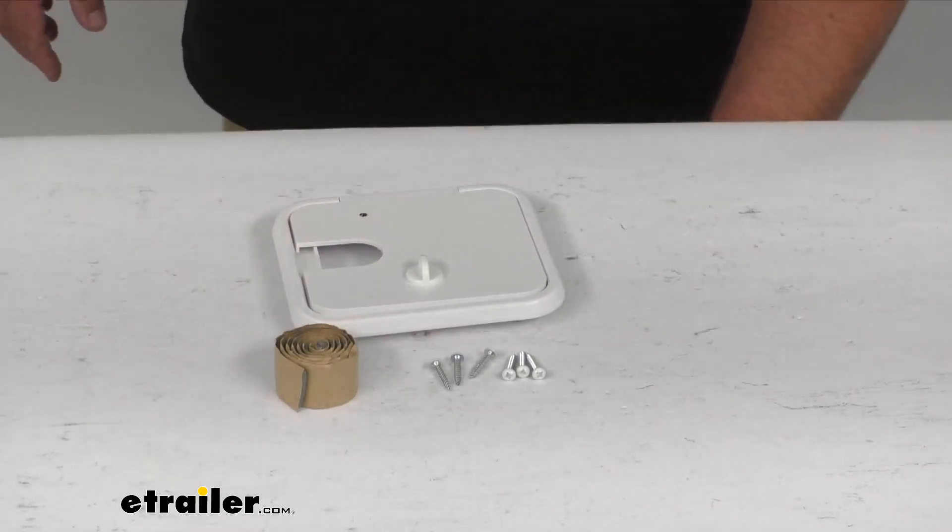It has a nice one-year warranty, and it is made here in the U.S. A great product by B&B for your electric cable hatch. I'm Steven — thanks so much for watching, folks, and have a great day.